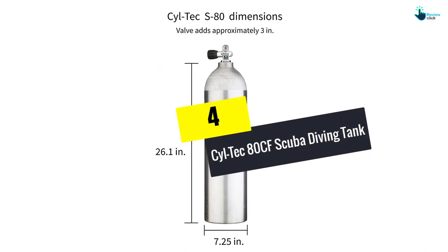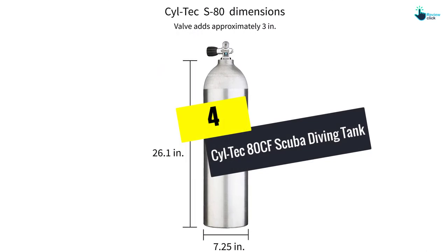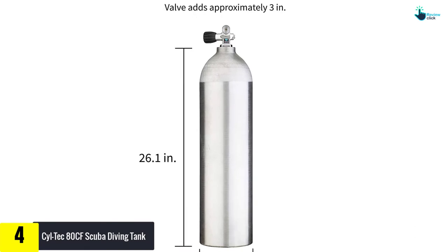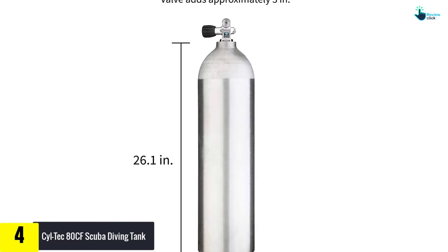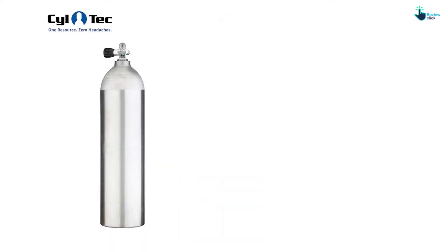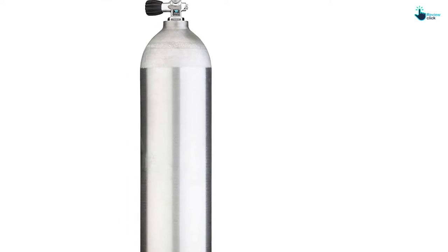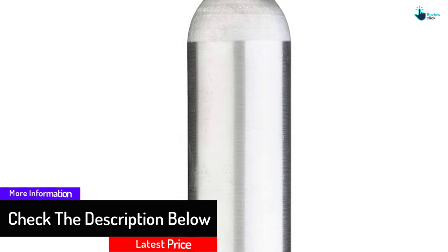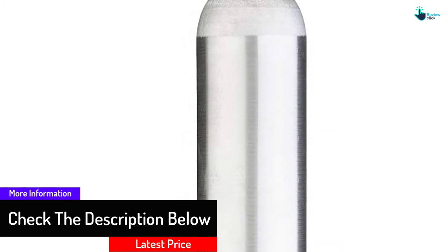Moving on at number 4, we have the Siltek 80CF scuba diving tank. This diving tank is low cost compared to others on this list. It can be used for both starters and professional divers because of its simplicity to use. The capacity of the Siltek tank is around 80 cubic volumes.